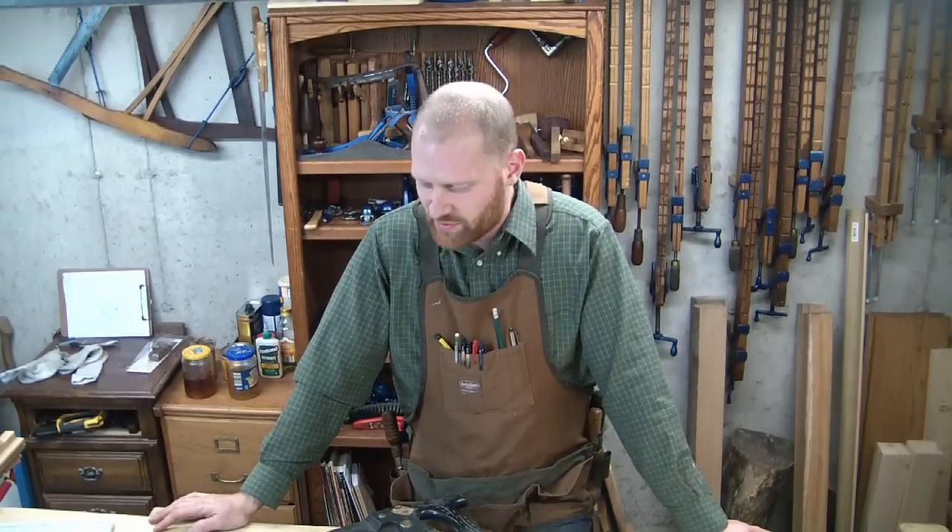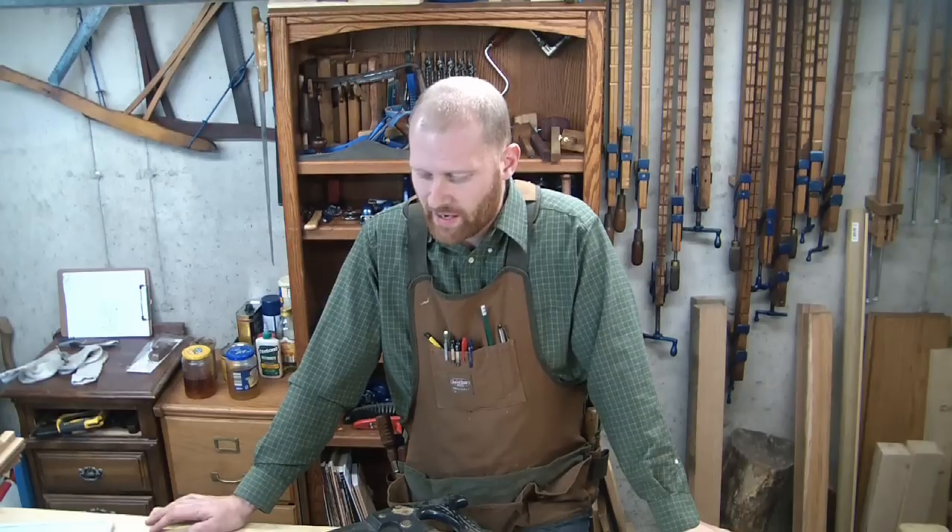Hey, y'all. I'm James Wright. Welcome to my shop. I had a few questions recently about saws, and I've been doing a few things with that. One of the things that has come up is: what is the difference between a rip saw and a cross-cut saw? And when you're first getting into hand tools, that can be really kind of confusing.